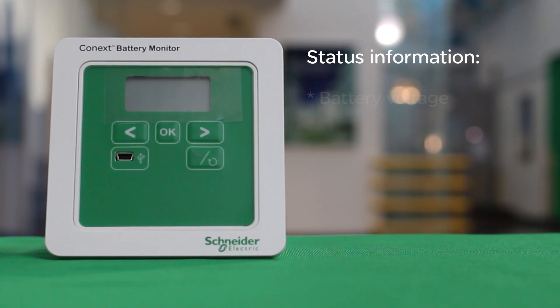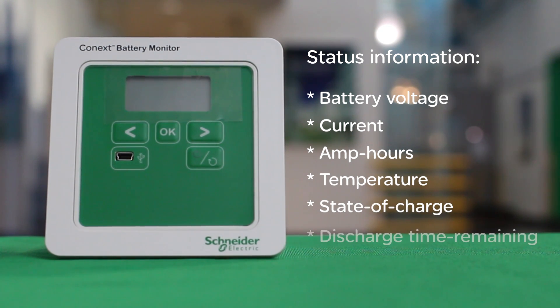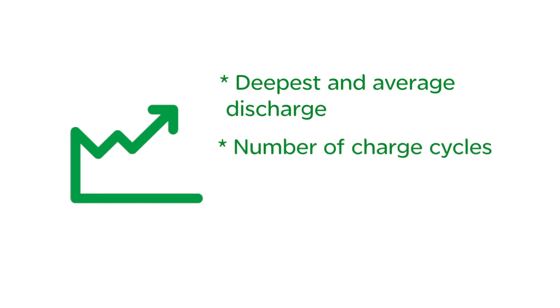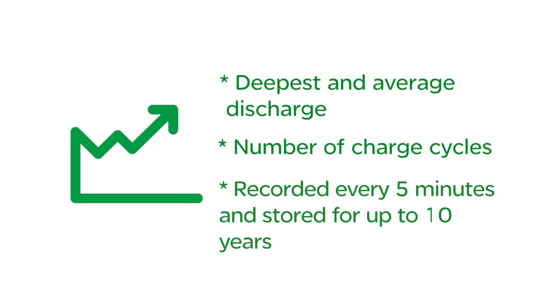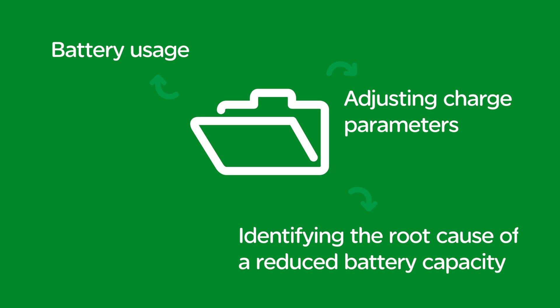The status information it provides includes battery voltage, current, amp hours, and temperature, and it provides an estimation of battery state of charge and battery discharge time remaining. Battery statistics such as deepest and average discharge, number of charge cycles, and other key parameters are recorded every 5 minutes and stored for up to 10 years. The user can easily access data logs, which are valuable in analyzing battery usage, adjusting charge parameters, or identifying the root cause of a reduced battery capacity or premature battery aging.